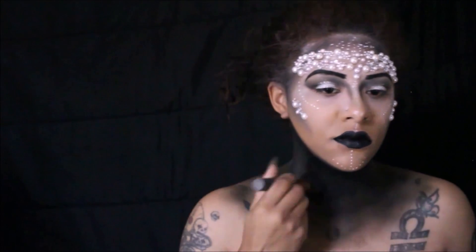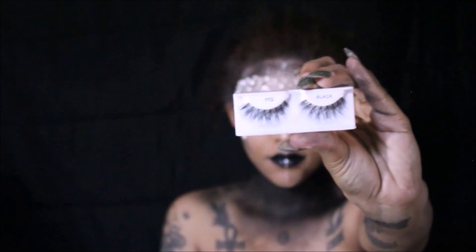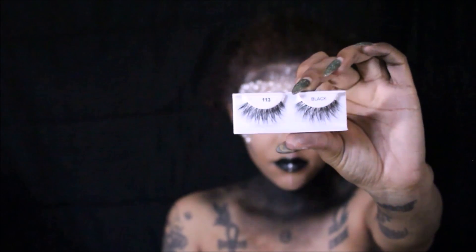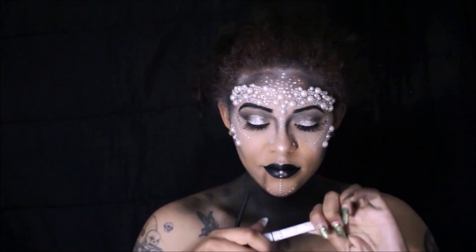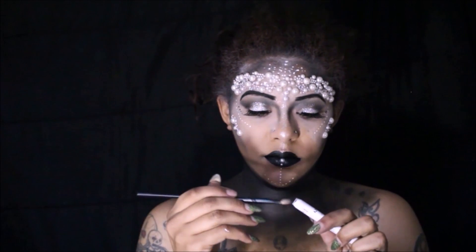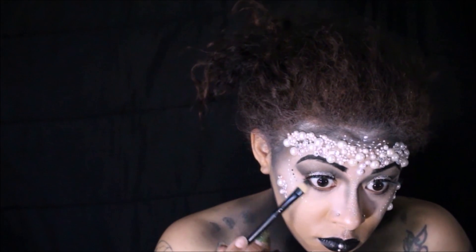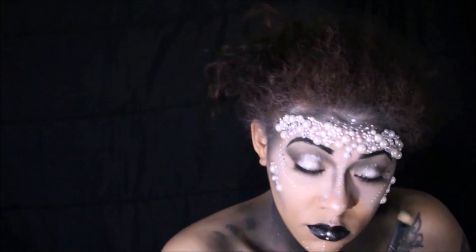Once that step is completed, I'm moving on to lashes — I'm taking these dramatic lashes and adding them to my eyes with eyelash glue, then going back in with the Black Bean pencil to enhance the darkness underneath our eyes.